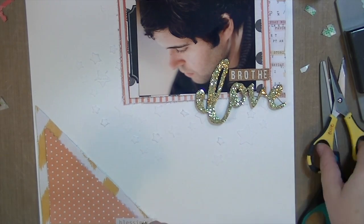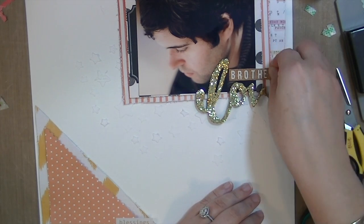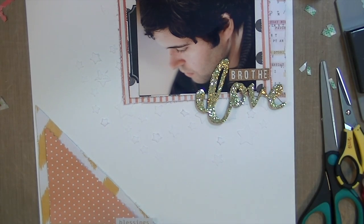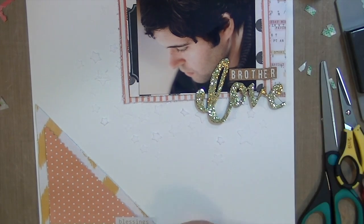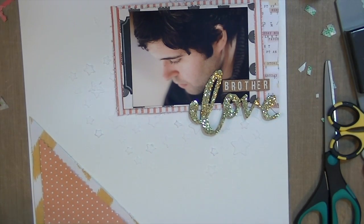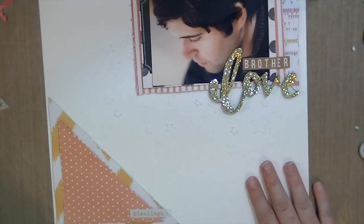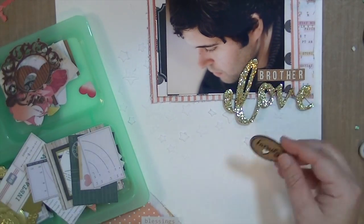I'm using those really cool Teresa Collins quirk tile stickers and I'm going to make the title 'Brother Love' because that's a picture of my little brother on the bottom. I also used one of those stickers — I can't remember what it says; I don't have my layout in front of me. I'm using a little bit of foam adhesive on the back of the R because it's not level due to all that hot glue underneath.